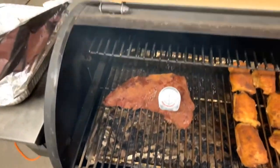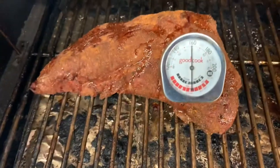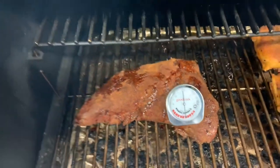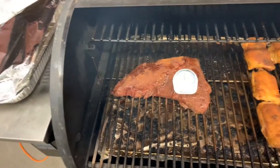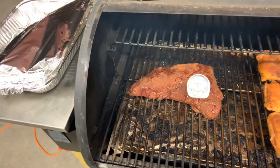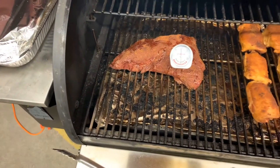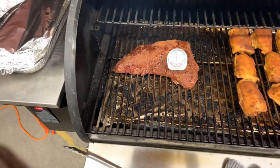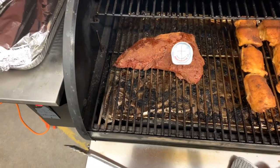I'm out at the Silverback and this thing has hit 160, so I'm going to pull it off the grill now. I'm going to let it rest for about 20 minutes and then I'm going to cut into it and see what kind of deliciousness we have, so I'll see you guys in a few.